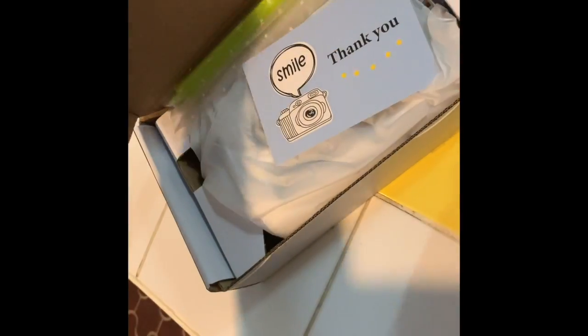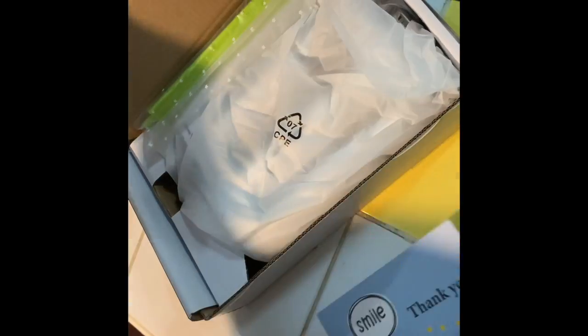I just unboxed this pasta roller that you simply attach to a stand mixer. It makes pasta rolling and cutting so much easier than using a manual one.